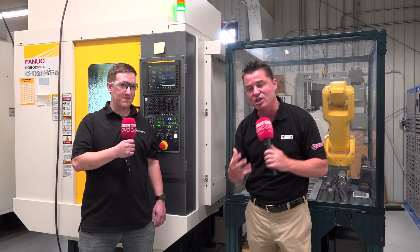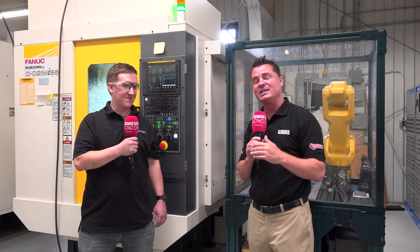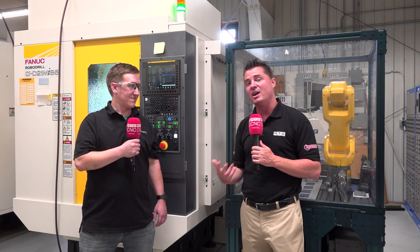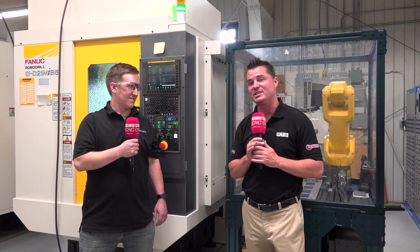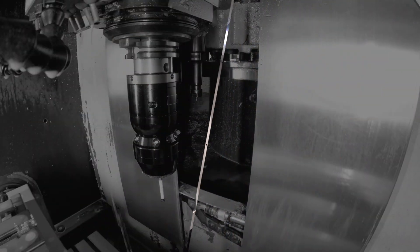For everyone who's watching, thank you all. This has been a joy to share Adam's story and the Robo Drill story. Thank you all for continually paying attention to MTD CNC. We truly hope that what we share is beneficial to you so that you can have success in your shop as well. Adam, thank you so much — you are incredible. Have a good one, man. You too, brother.